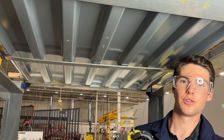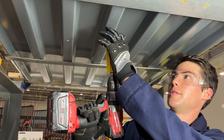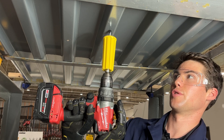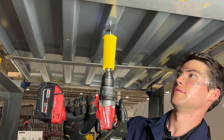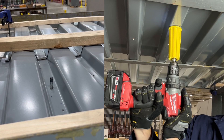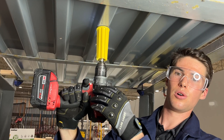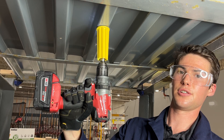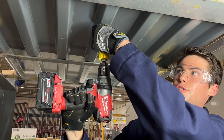Once you're ready to start drilling, you can lift your anchor up to the substrate and ensure your hand is at the back of the drill for stability during the drilling. Once it's through the hole, you want to ensure that the top of the tool is flush with the substrate you're installing into and hold your hand like so.